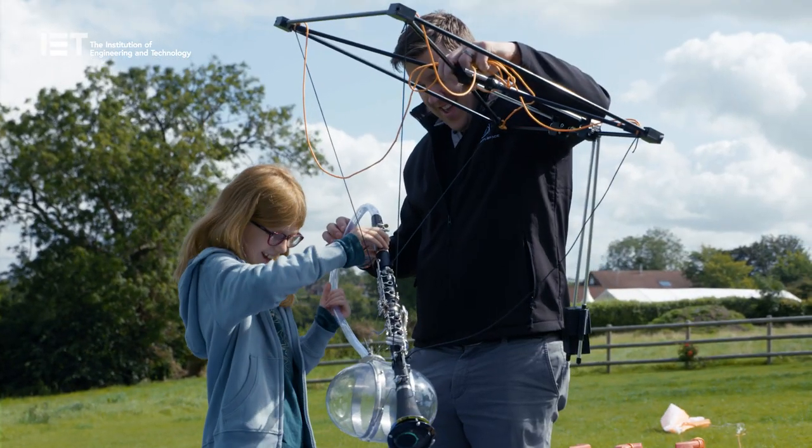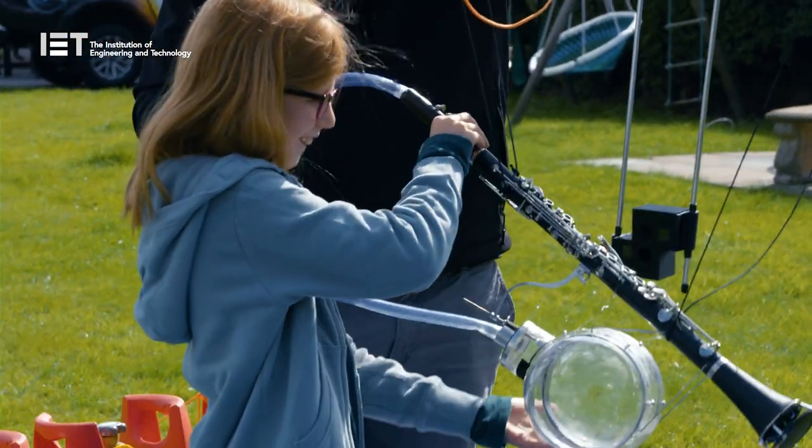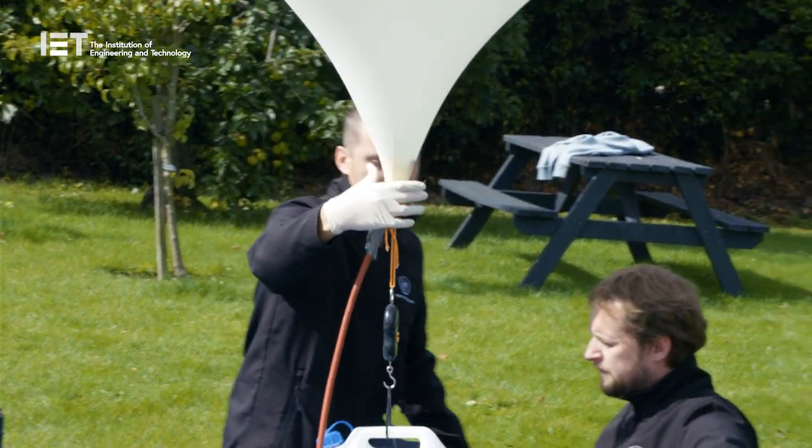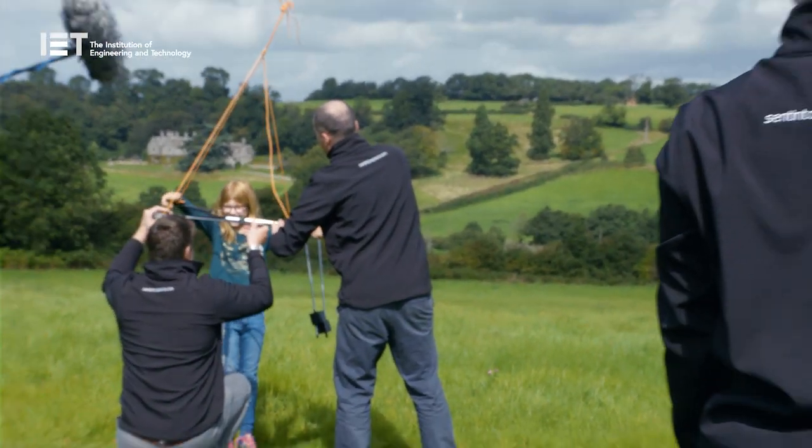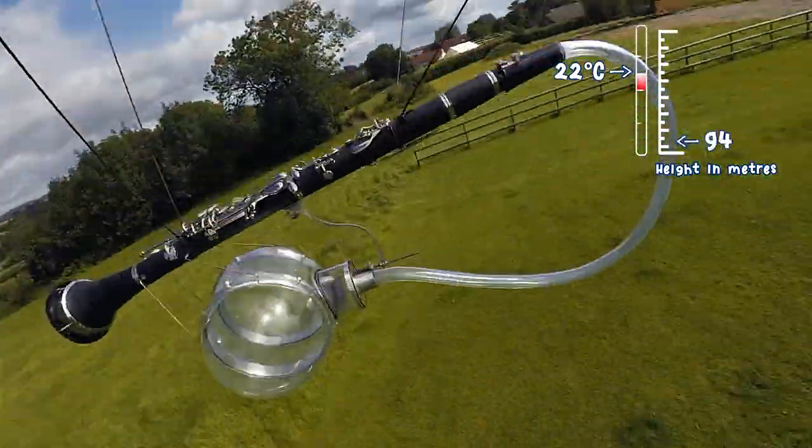This is amazing. I love this. Wow. You give us a big countdown then, Ellen. Five, four, three, two, one. Woo! Yeah!